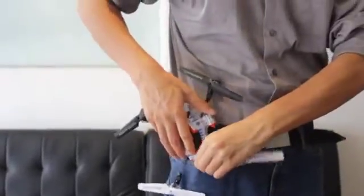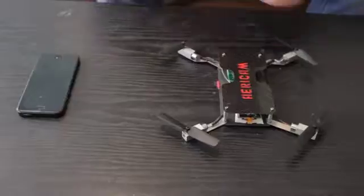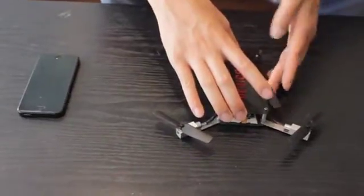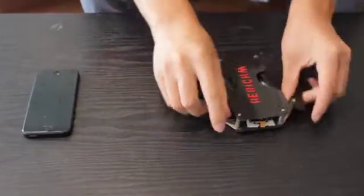There are hundreds of mini quadcopters on the market, but they are a hassle to travel with. We designed the Onura to fit in your pocket, with all the propellers and sensitive parts protected, and all you need is your smartphone.